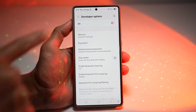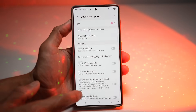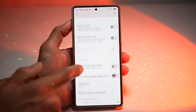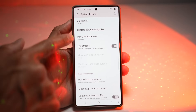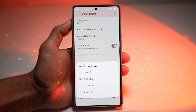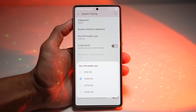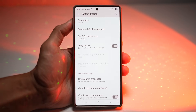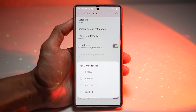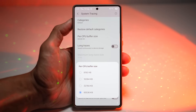Tap on Developer Options and make sure it's turned on. Scroll down and find System Tracing, then scroll down further and find per CPU buffer size. Tap on this — as you can see, it's currently set to 16,384 kilobytes. You want to go ahead and increase this to 65,536 kilobytes. The more you have, the better performance you'll get. If you're a gamer, this is gold.